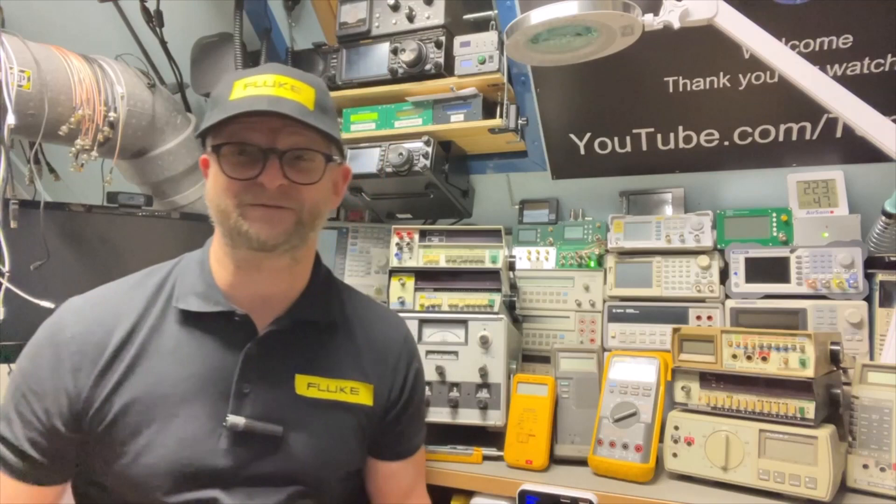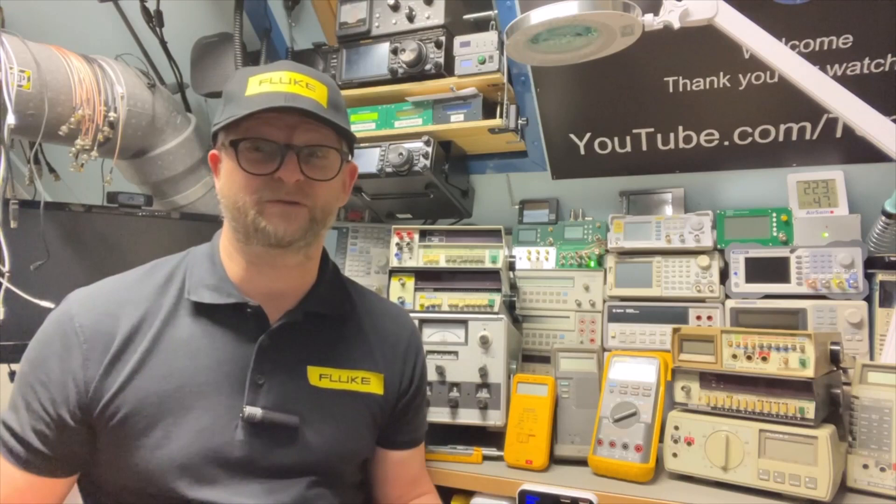Hello and welcome back. Today I have a new item called Fluke Friday, and in Fluke Friday my plan is to show you all kinds of Fluke devices that I have collected over the years.